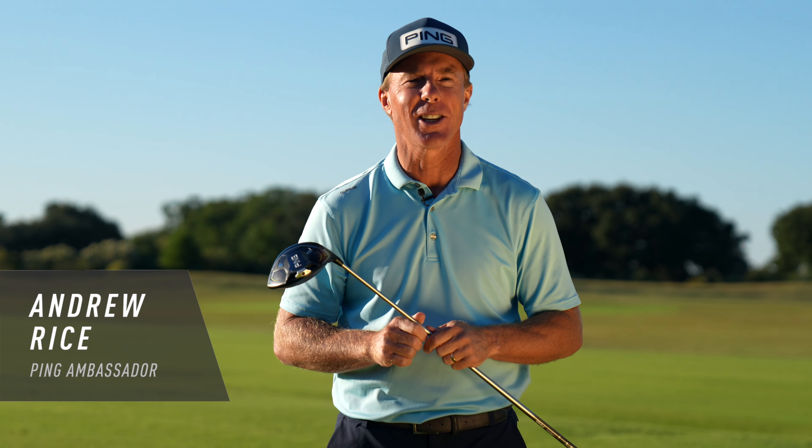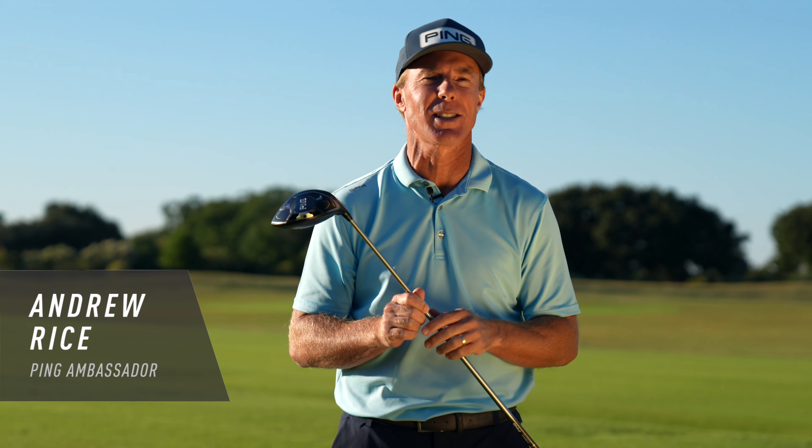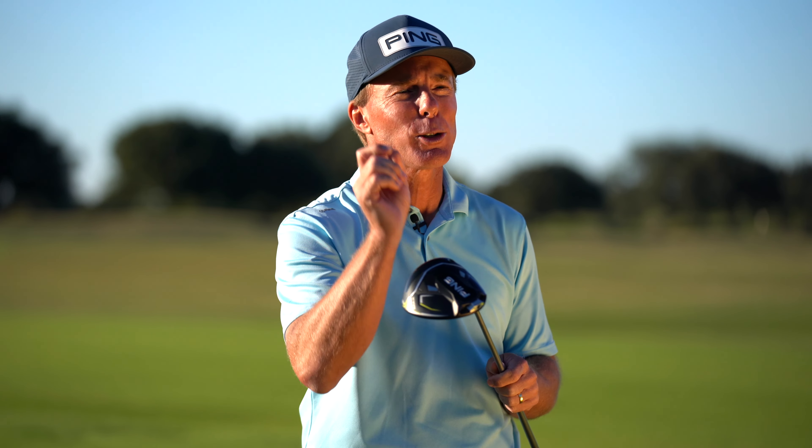Hello everyone, Andrew Rice here and I want to share an all-new concept from PING to help slow swing speed golfers generate more speed, more distance and more fun. It's called PING G430HL which stands for High Launch. Let's take a look.